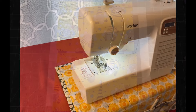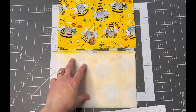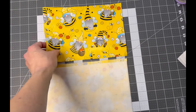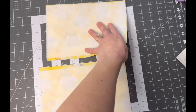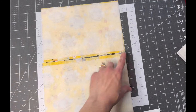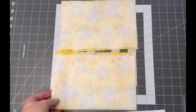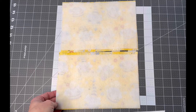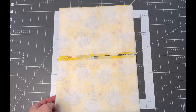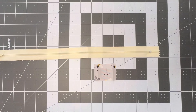The first step is to attach the fusible fleece to the wrong side of your outer fabric. I have a small gap here since my pieces weren't exactly the same size, but if you're cutting your own quilt batting or fusible fleece, be sure to cut it the same size as your fabric — nine and a half inches by six and a half inches.